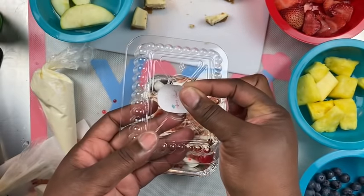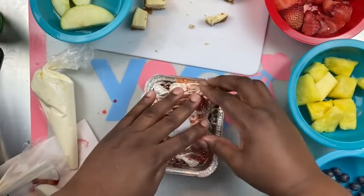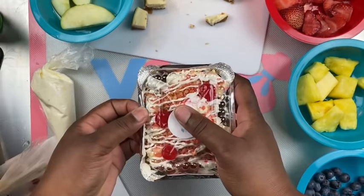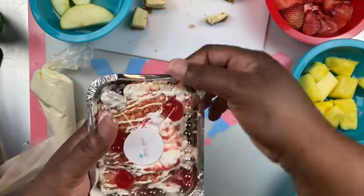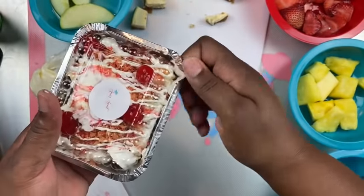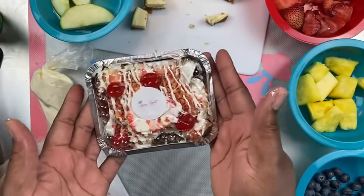Here I'm going to put my cover over the tray and add my special touch — my signature logo right to the top of the tray. This is a one-pound tray and it is good. With this particular dessert, it's good for different occasions, parties, or to sell. It's definitely a very fun dessert to make.